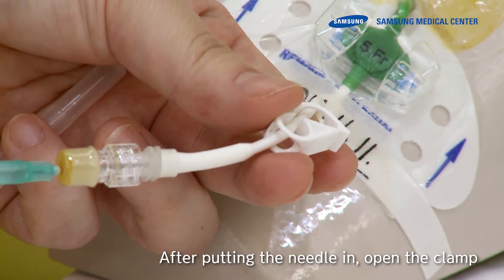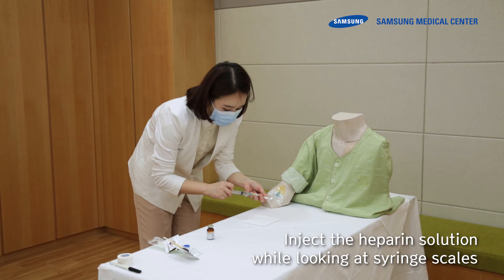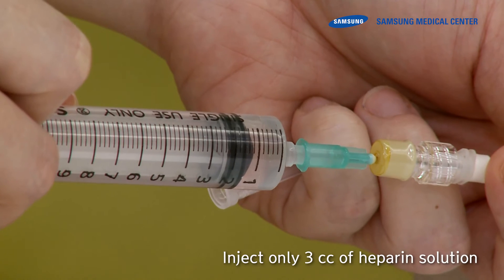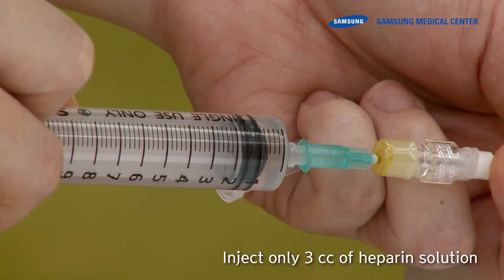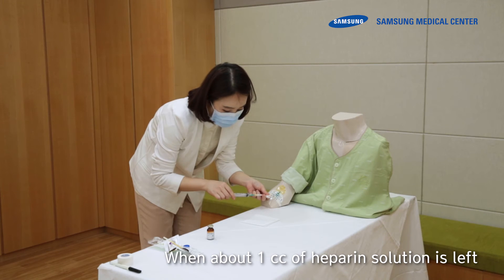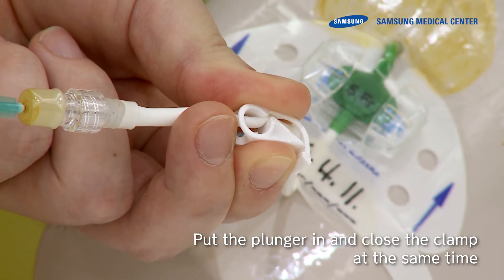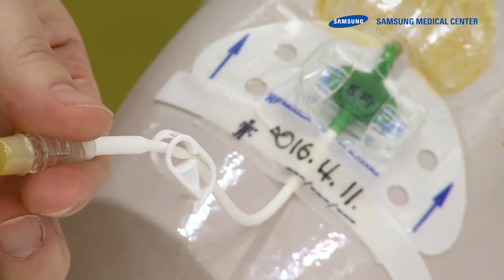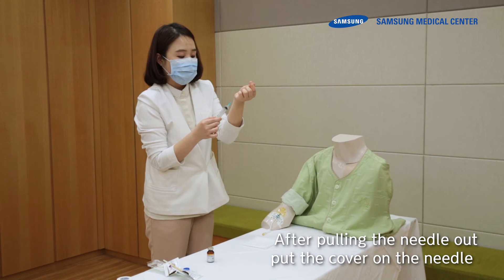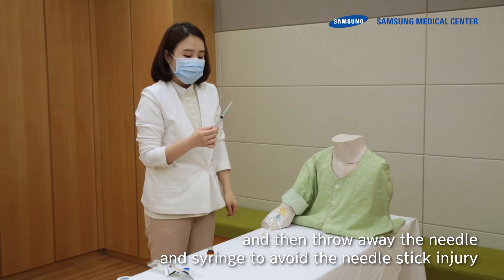After putting the needle in, open the clamp. Inject the heparin solution while watching the syringe scales. Inject only 3 cc of heparin solution. When about 1 cc of heparin solution remains, push the plunger in and close the clamp at the same time. After pulling the needle out, put the cover on the needle and then dispose of the needle and syringe to avoid needle stick injury.